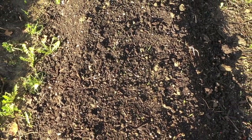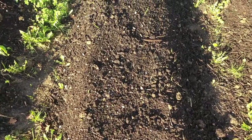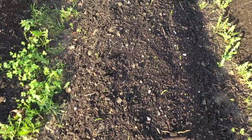Just as we are finishing up this video, we noticed that already the onions and garlic have started to build their small shoots which are peeking through the earth. You can already sort of see how the rows will grow in the next year.